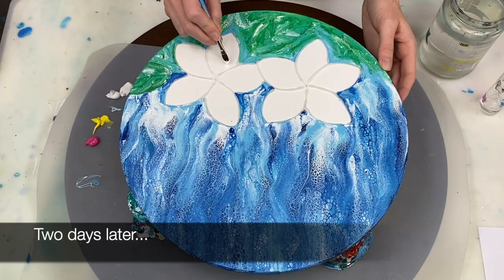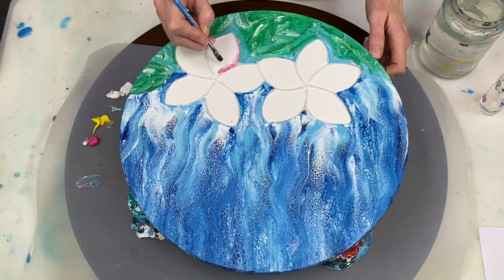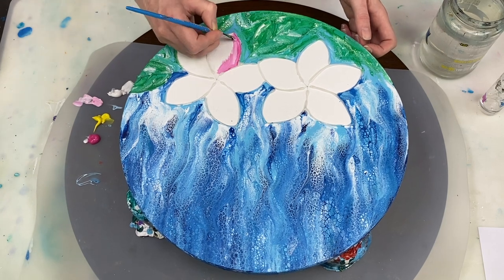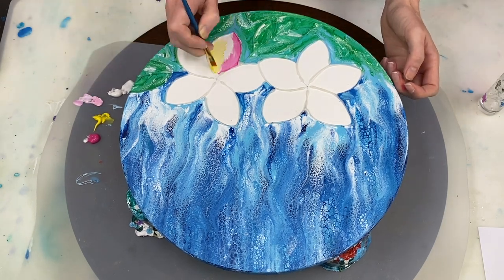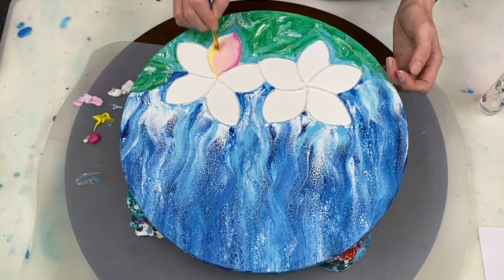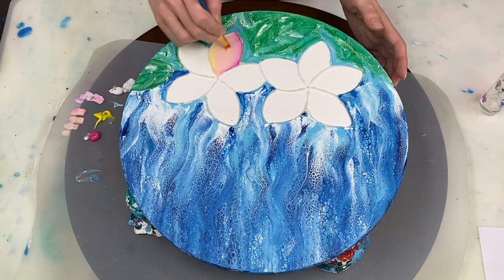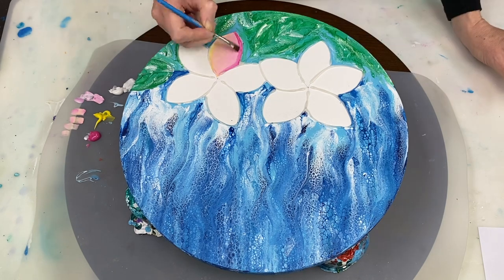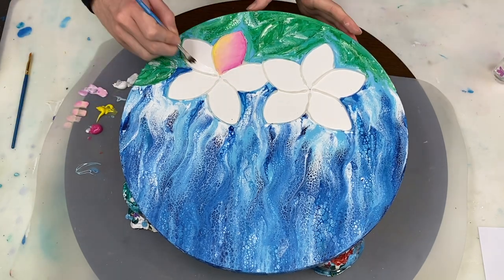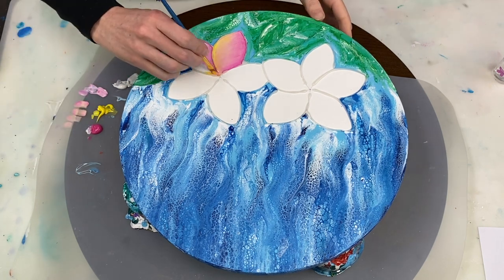To create the flowers, I'm starting with some titanium white and then adding some light magenta, and finally some brilliant yellow, and then just trying to blend those colors a bit. I'm trying to retain the pink and yellow on either edge and then get a bit of blending in the middle.